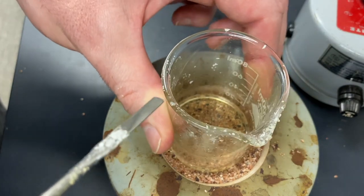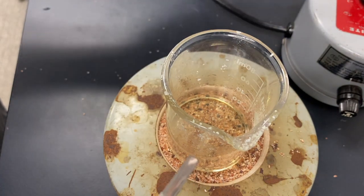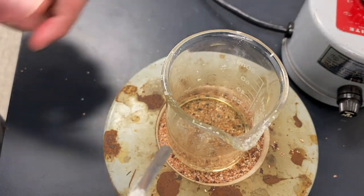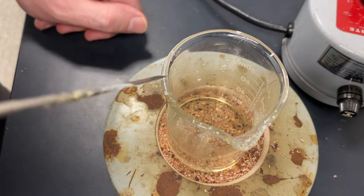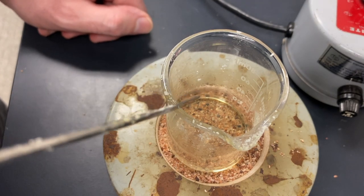That will help drive off just a smidge of the solvent. Then we're going to let this cool down slowly. Don't put it in ice or anything just yet. After it's down to room temperature, then you can put this beaker in an ice bath and let it cool down further.